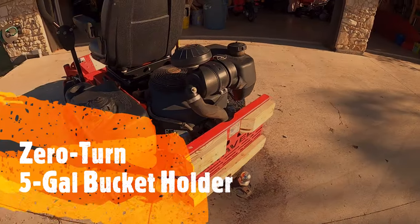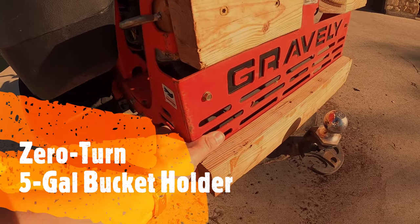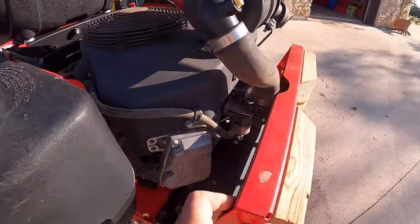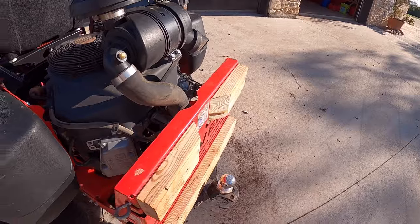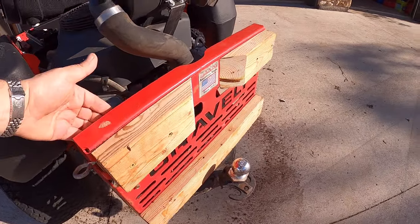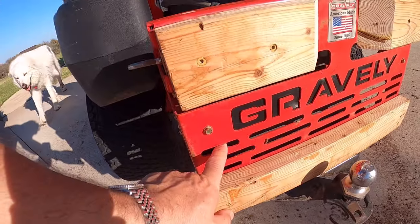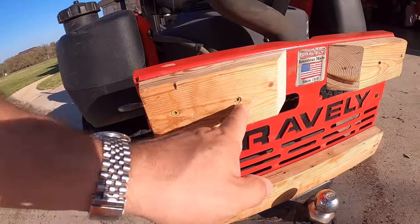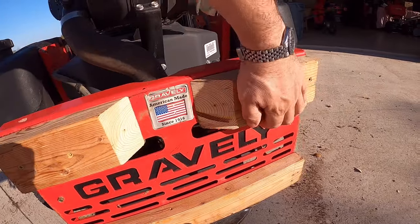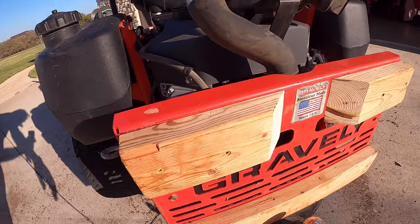Another little hack I did on this riding mower is to put some pieces of wood in through the venting on the back, which allowed me to hook up some other stuff to the machine. I've just got two by fours that have been screwed to each other — a two by four on this side and one on this side — and through these little grates here I just put some wood screws through. So they're on there nice and strong and it gives me a bit of a bumper here.